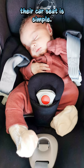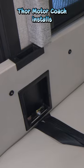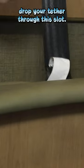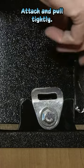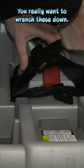If you have little ones, installing their car seat is simple. Just like in your daily driver, Thor Motor Coach installs tether anchor points. For a front facing seat, drop your tether through the slot, attach and pull tightly. Finish securing the seat with the seat belts and again, you really want to wrench these down.